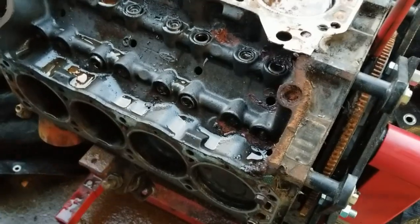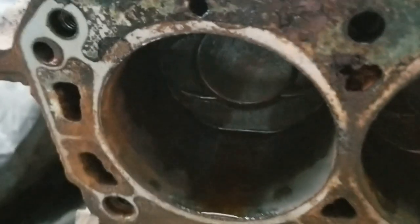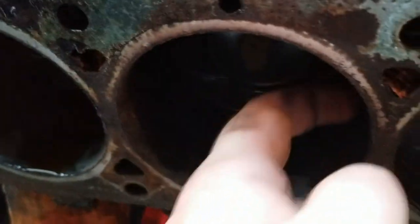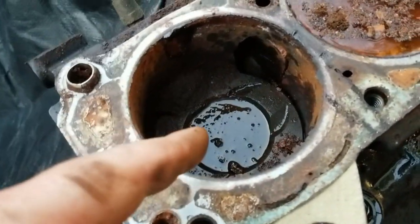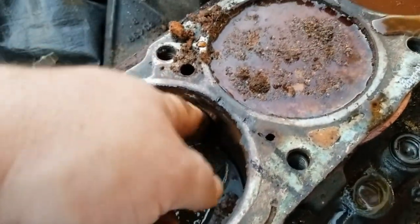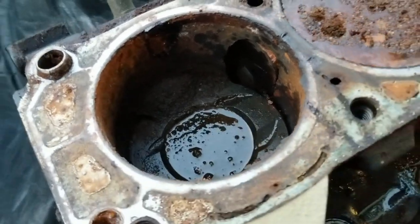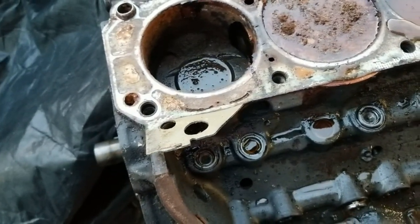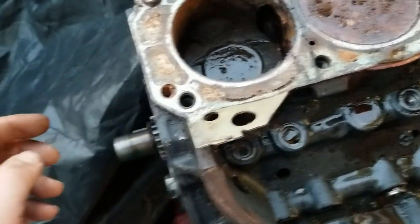Alright, we got this side flipped over and drained out. Hit it with some PB Blaster. Cylinder walls are pretty rough, but hopefully we can drive the pistons out. We got what's left of the vinegar in here — we didn't put any in the one with the massive hole in it. I don't think we're gonna get that one out that way, but I hit it with some PB Blaster just in case. Hoping we can get all of them out except for that one, and still get the crank out.